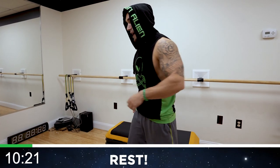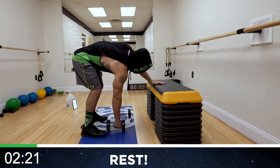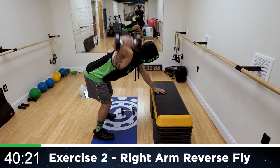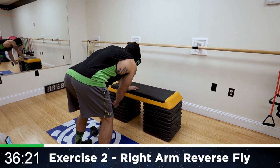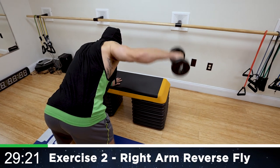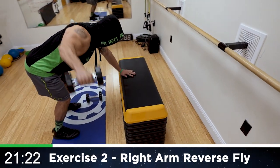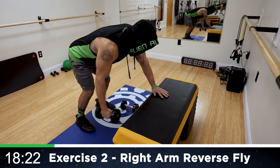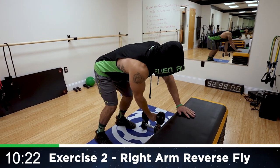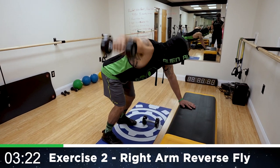We're going to the right arm reverse fly. Get into a bent position having one arm against some surface — a couch or chair — to stabilize your body, one arm at a time. We're going for that full 45 seconds with that right arm. Drive that arm out wide, squeeze that shoulder blade, coming back. Half time. Squeeze it, aliens. Let's go — get more reps than me, push yourself.